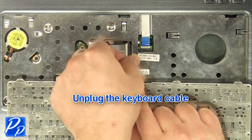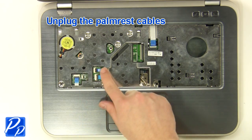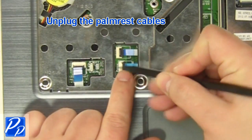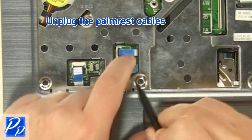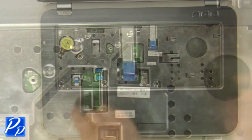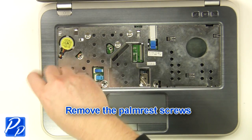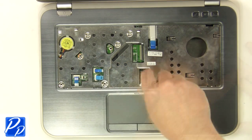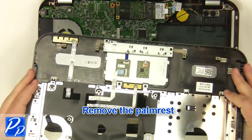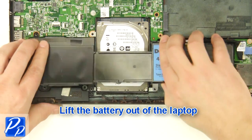Unplug the keyboard cable. Unplug the palm rest cables. Remove the palm rest screws. Remove the palm rest. Remove the screws.